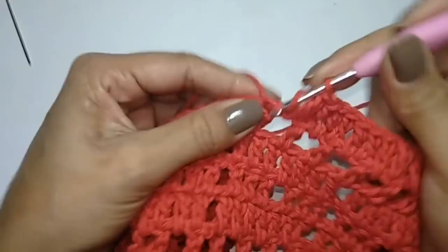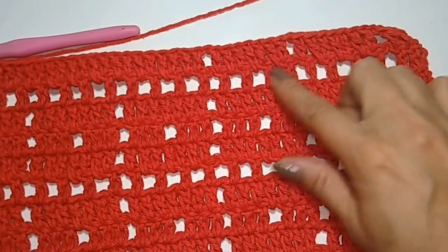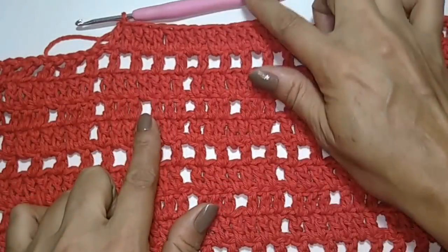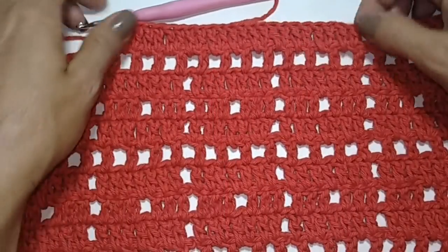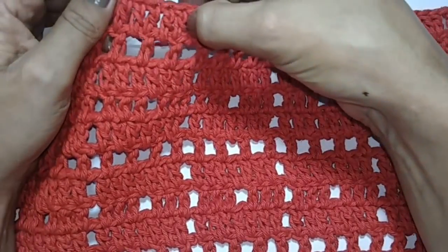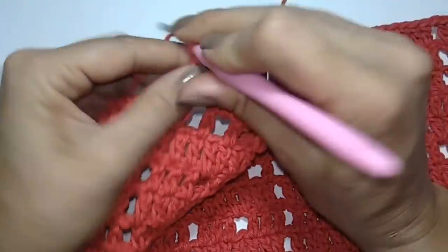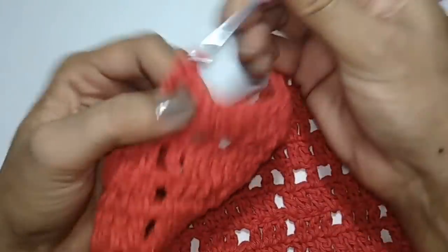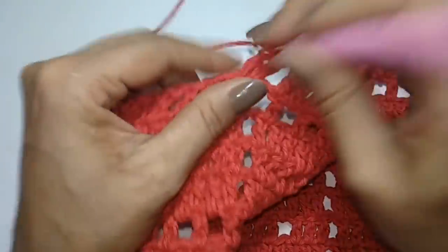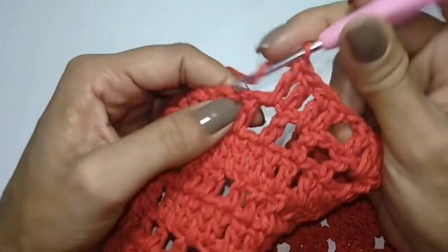Contando os pontos altos: a partir desse aqui, tenho três, seis, nove, doze, quinze, dezoito, vinte e um, vinte e três, vinte e quatro pontos altos. Vou fazer uma correntinha e fazer a mesma coisa na outra ponta — a preparação dos dois quadradinhos. Aqui eu já posso parar de adiantar, porque tenho certeza que vocês já pegaram como é, muito fácil.